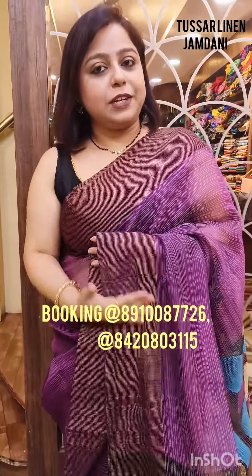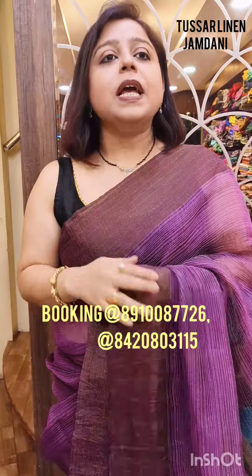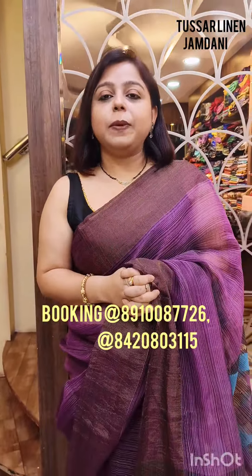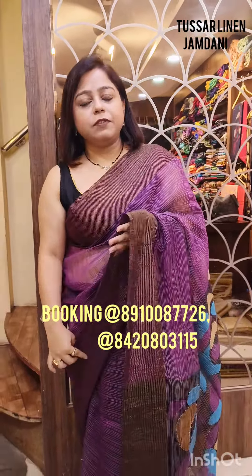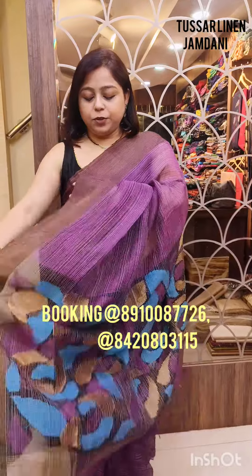If you have any saree, I will show it in the video. But it would be a small, short video, and I would be only covering this kind of sarees which I have draped today. This video is a small, informational, and designer video.